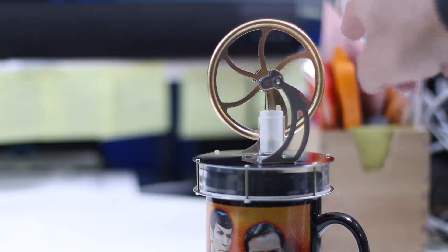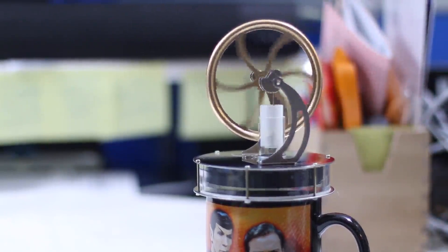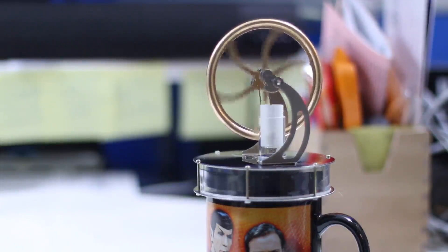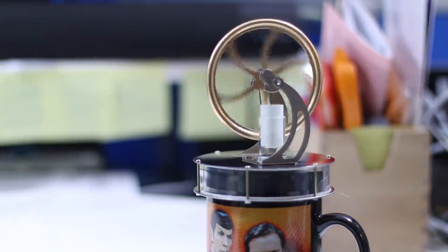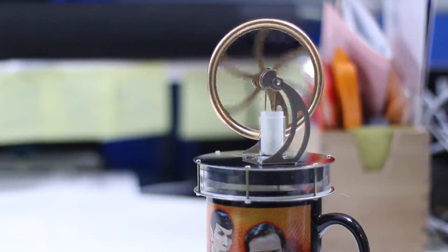I gave it a little bit of a start, but right now it's moving on its own. Now if you remember before, I gave it a good spin and it stopped after a couple of seconds. All I've done here is added a cup of hot water from my handy-dandy Keurig machine, and look at her go.